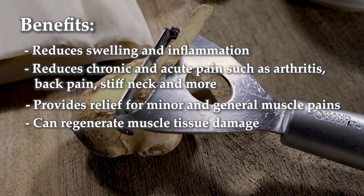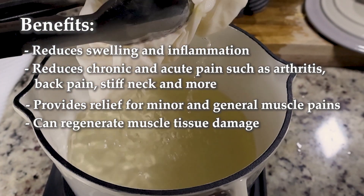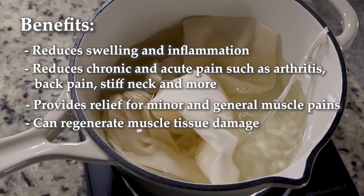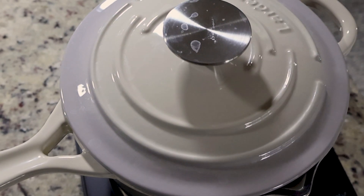It can effectively reduce both chronic and acute pain, including arthritis, back pain, stiff neck, kidney stone attacks, and toothaches. Ginger compresses can also provide relief from minor and general muscle pain and aid with soft tissue damage by speeding up regeneration.